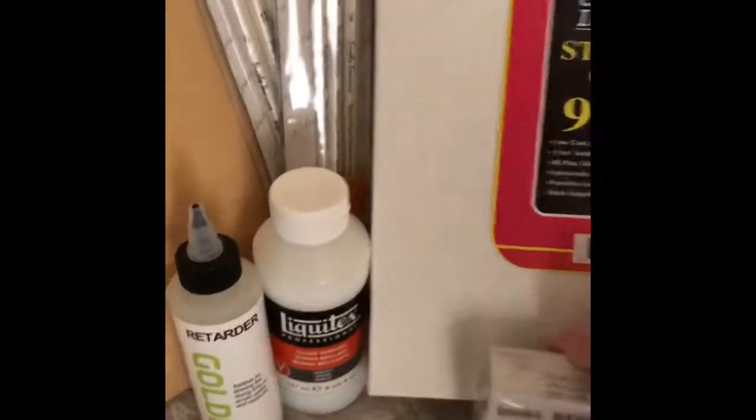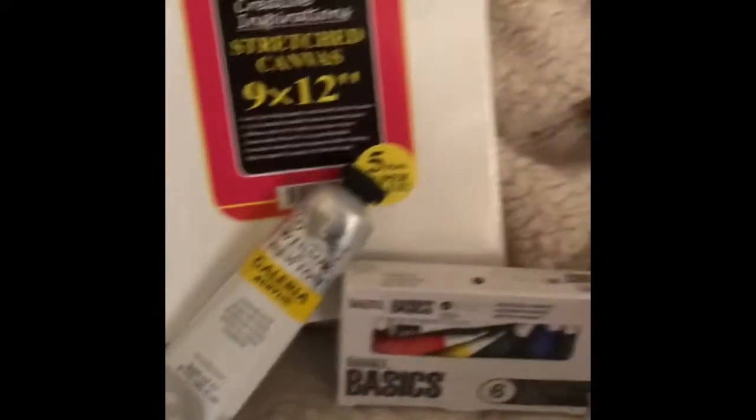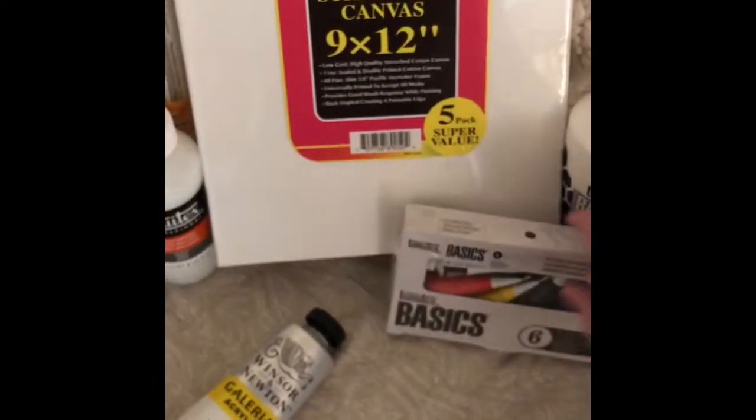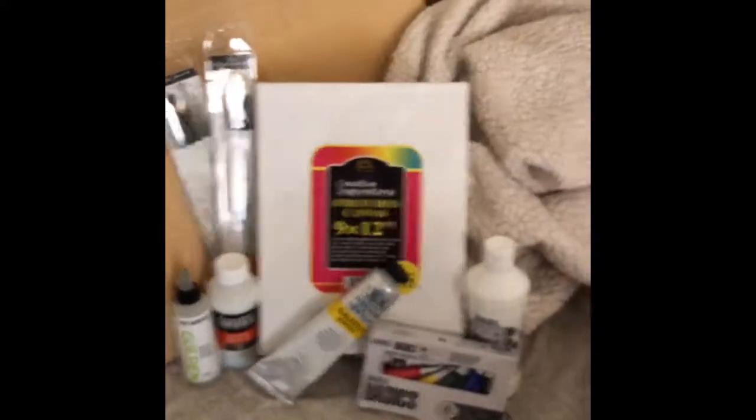Sorry to interrupt, but I just wanted you guys to know that this canvas pack of five stretched canvases is by Creative Inspirations. It was pretty cheap and I got it on Jerry's Artarama on sale. I'm not very good at setting things up! Anyway, that's everything I bought and altogether it came to $68.